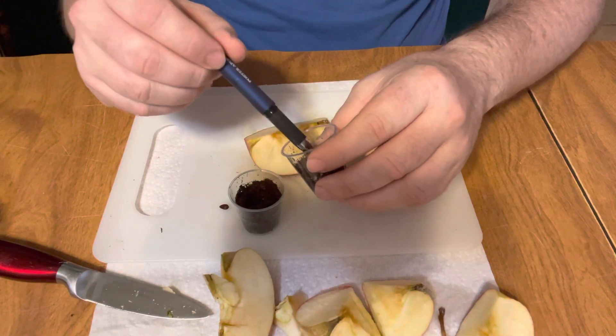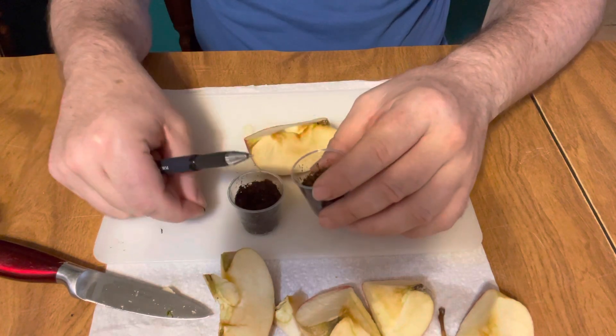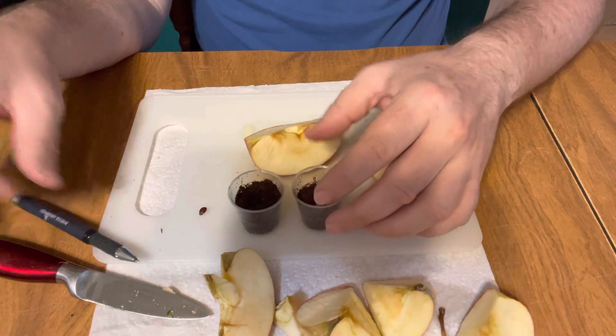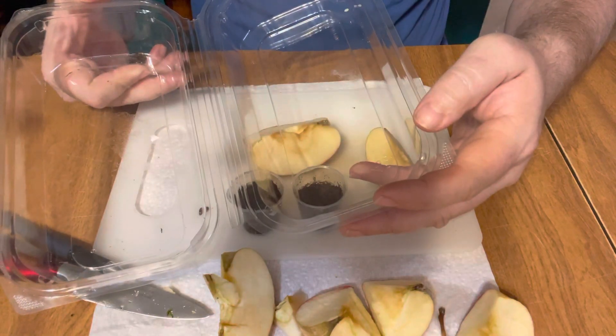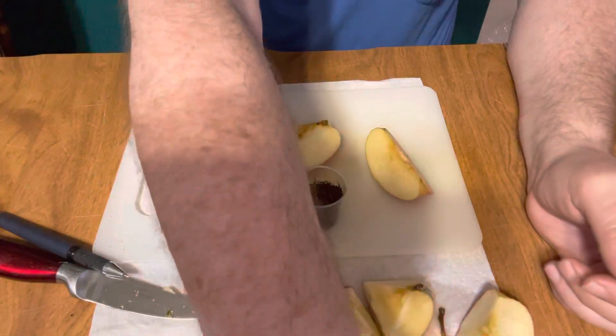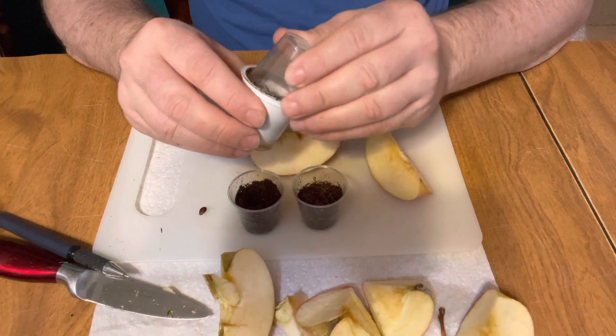Make a little hole, drop the apple seed in, cover it up, water it, and then I'll put it in a container like this to make a little greenhouse. Or I'll plant them in a K-cup — a used K-cup.